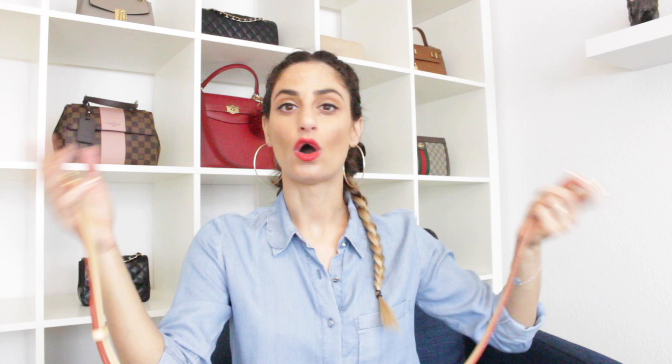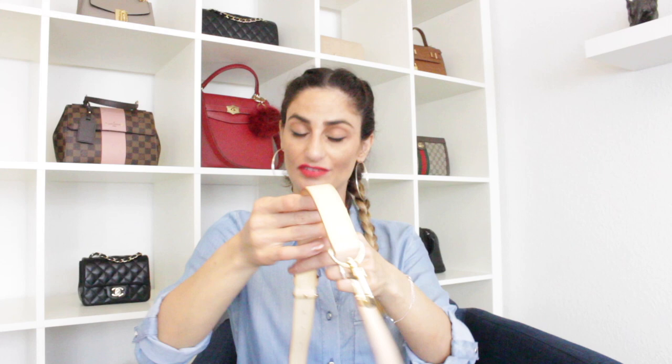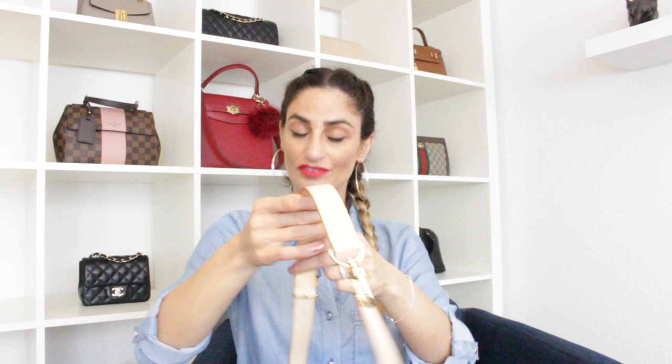You can use these straps on bags like the Speedy, Monogram, or any bag that takes a vachetta leather strap — even the Keepall. Since I already have my own strap, I'm giving the Organize My Bag strap away! All you need to do is like this video and comment below what you think about bag charms — whether they're too expensive or what your preferences are. I'll pick one winner; it's open internationally for one week.